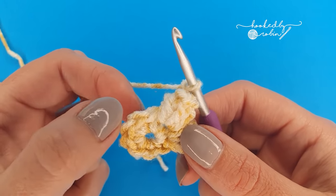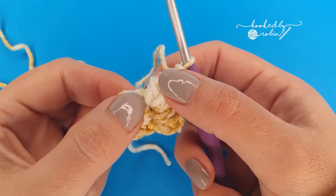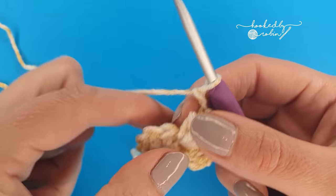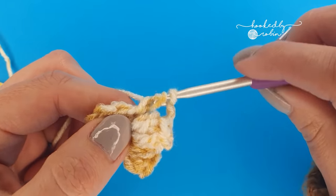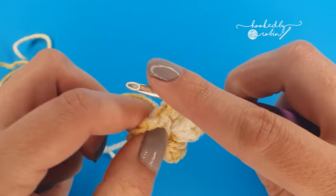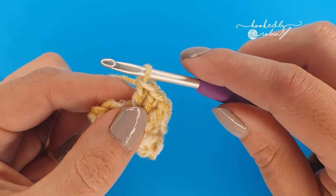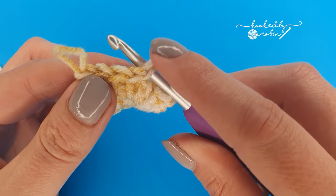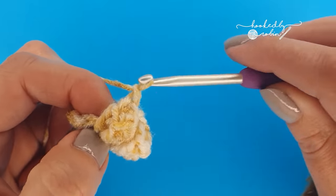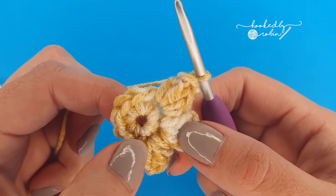Now we're going to repeat that section — popcorn stitch, chain 1, popcorn stitch, chain 1 — in each of these remaining 6 single crochets. If you find your stitches are overlapping feel free to pull them over a little bit so you can identify where the next stitch is. Your popcorn stitch is 5 double crochet: take your hook out, go into the first double crochet of those 5, pop the loop back on your hook, draw it through and chain 1 to secure it, then chain 1 again. Keep doing that until you have 8 popcorn stitches and 8 chain 1 spaces in total.